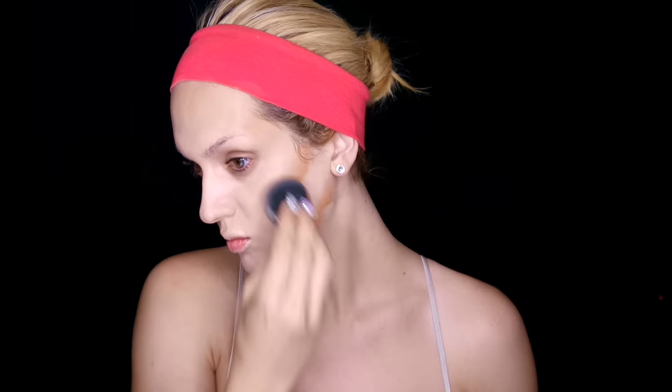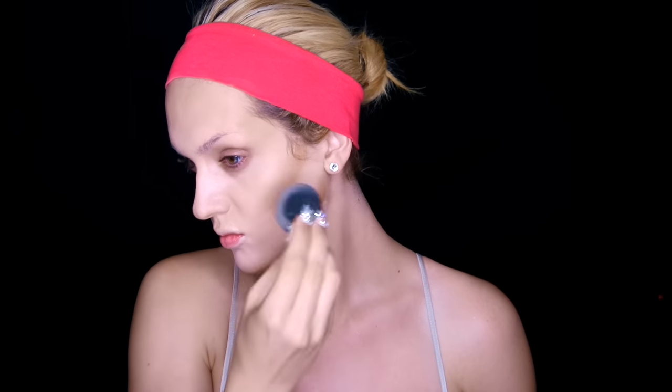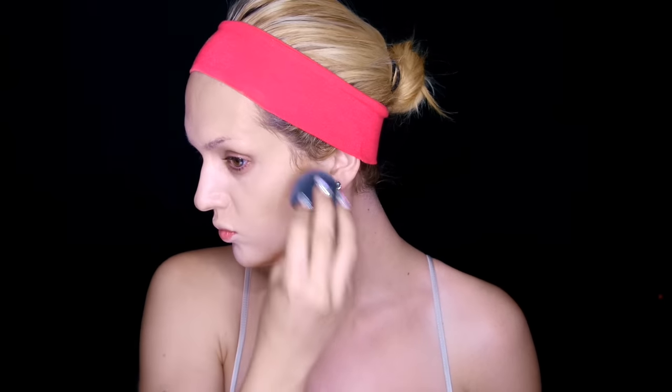Once you get to your cheekbones, make sure you do anything but pull that cream bronzer down — just keep a nice clean line between your cheekbone and jawbone. This Sonia Kashuk cream bronzer is such a nice dupe for the Chanel Tendu Soleil, which is wonderful because we're all about saving that hard-earned coin. If you find you have some creasing around your mouth throughout the day, try setting this with some translucent setting powder and baking it for just a couple of minutes.